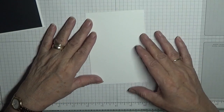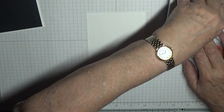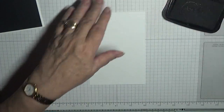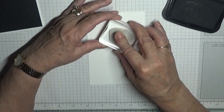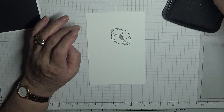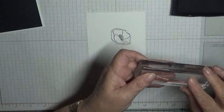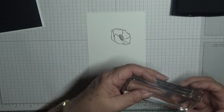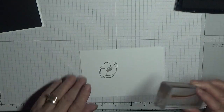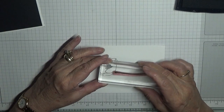With my Versafine and Memento, I'm going to do the flower. I'm going to have it facing this way and just stamp it down. Now I'm going to use Versafine on the stem, and I want that going that way — I'm going to pop that under the flower.